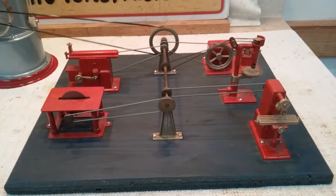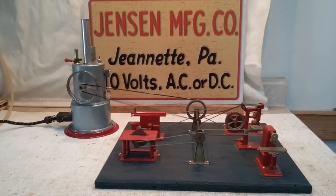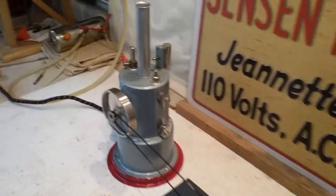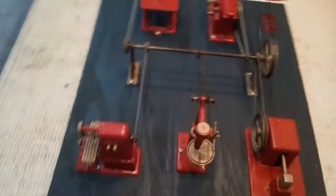All the engine, all the cooling is in wonderful shape. Let's take a little closer look. Here's the power plant. Here's the workshop.